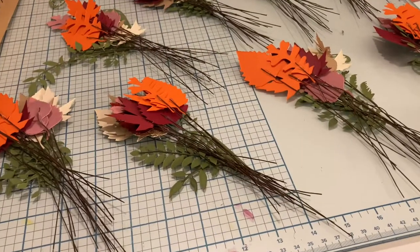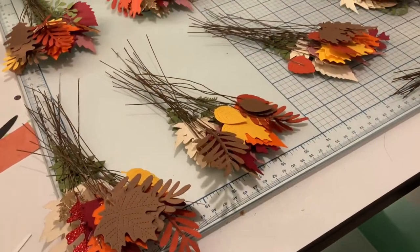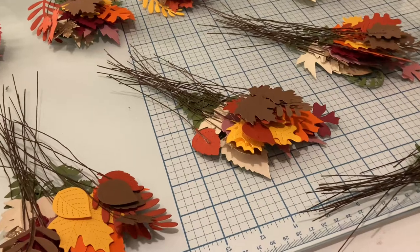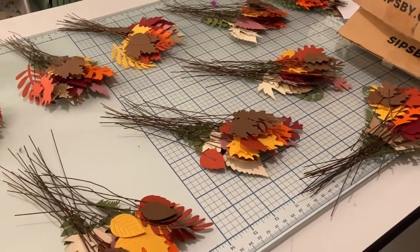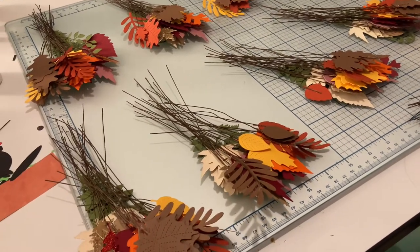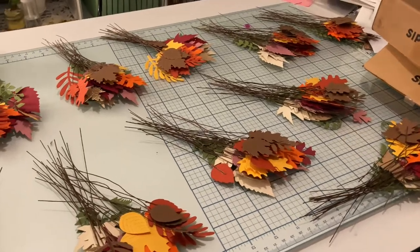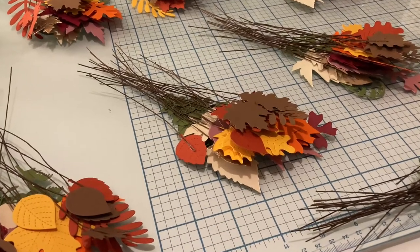I spent three hours tonight gluing leaves to wires and sorting them into these little piles. Each pile represents one centerpiece, which is three jars. I still have at least one more color that I want to die cut leaves out of, and I also purchased some mulberry leaves that were pre-cut — those need to be glued to the wires and added to the piles. Once all the colors and textures are in each pile, I can assemble them into the centerpieces.